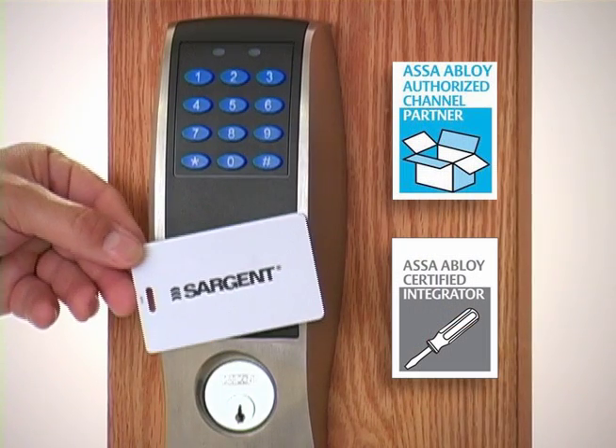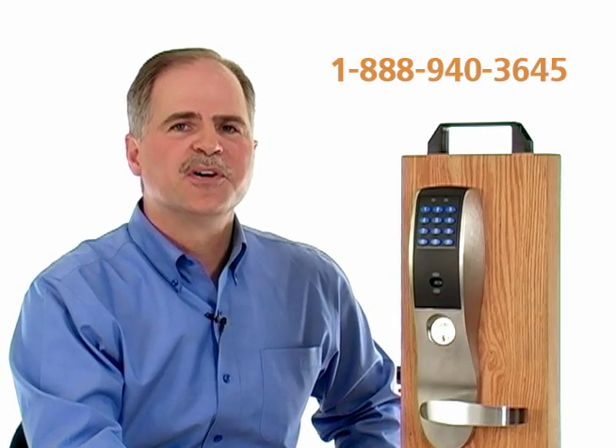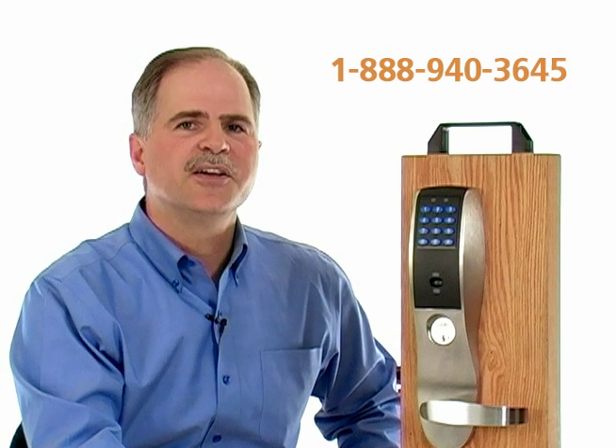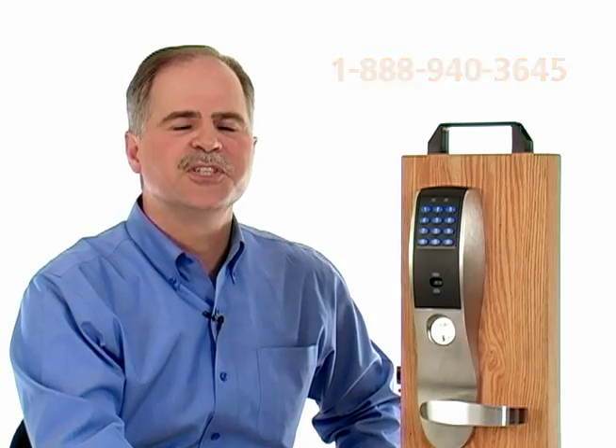We are an authorized ASSA ABLOY channel partner and ASSA ABLOY certified installer. If you have any questions or would like more information, please give us a call toll-free: 1-888-940-3645. Thank you so much for your time — really appreciate it.